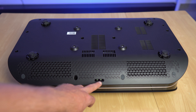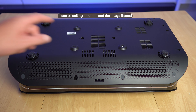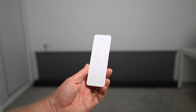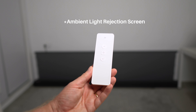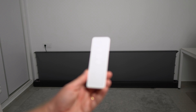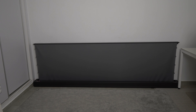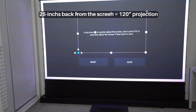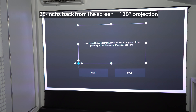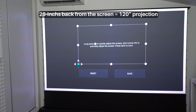On the underside there's a sensor for the remote, a mounting point with four six-millimeter holes, and four adjustable feet. I'm testing it with the AWOL Vision ambient light rejection screen — it's motorized, 120 inches, and because it's a light rejection screen it makes the projector look absolutely fantastic. Once fully open it tightens up with no wrinkles or creases. The projector is 25 inches — 64 centimeters — away from the screen.